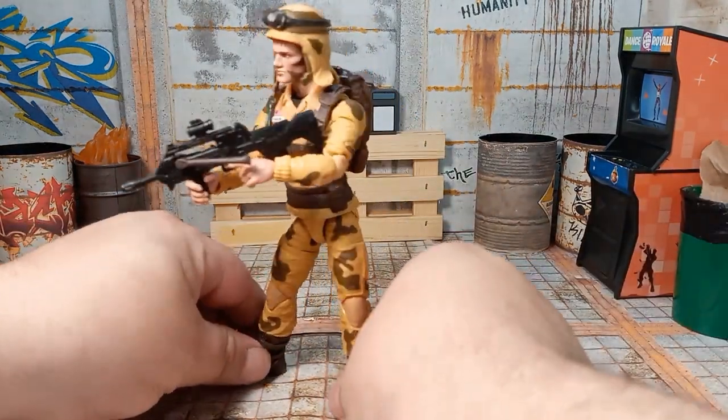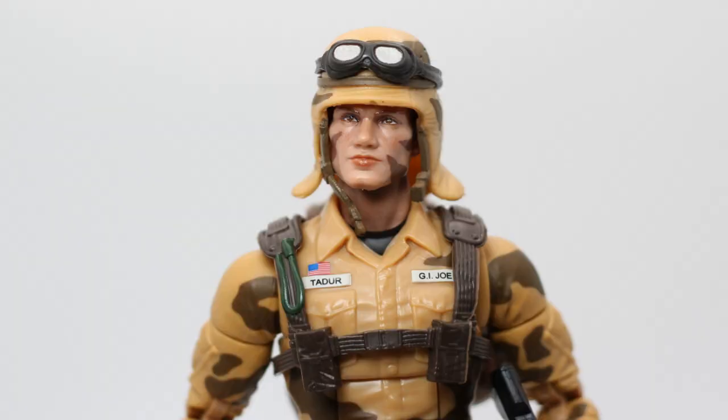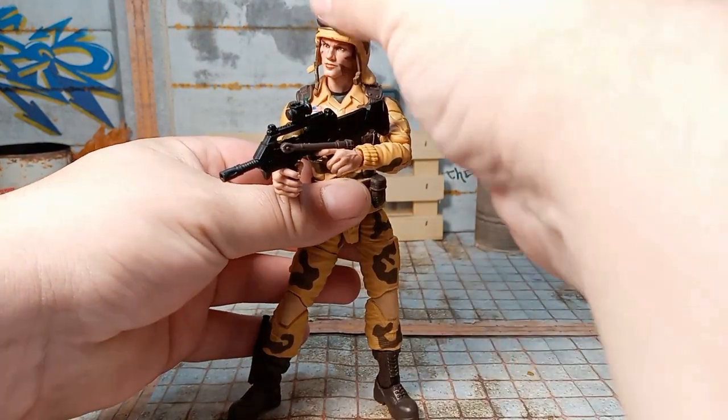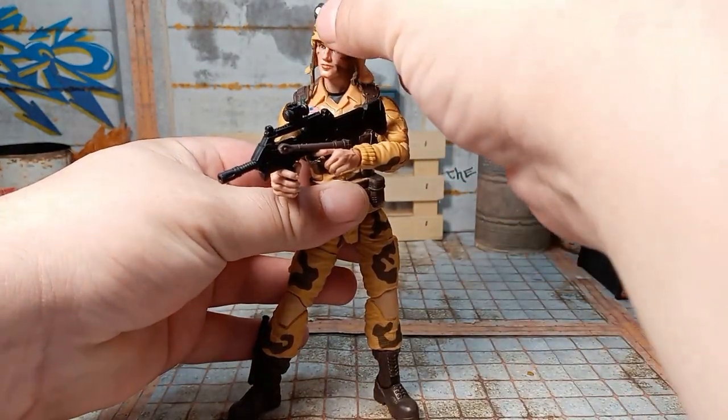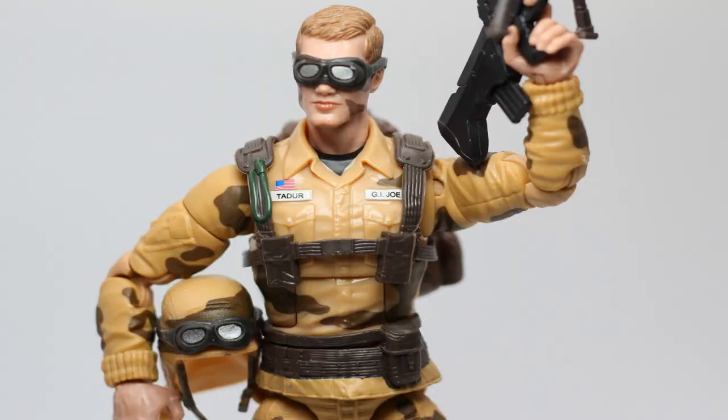Not a lot to complain about. I think the Havelock looks a little funny — a little big. I wish they would have a little tighter fit on that, maybe so it snaps on. The goggles — they've got two sets of goggles: a set that goes over the Havelock and a set that goes over his eyes.